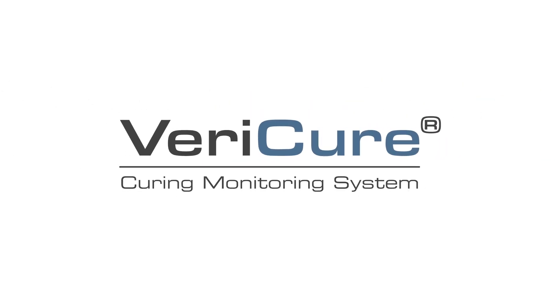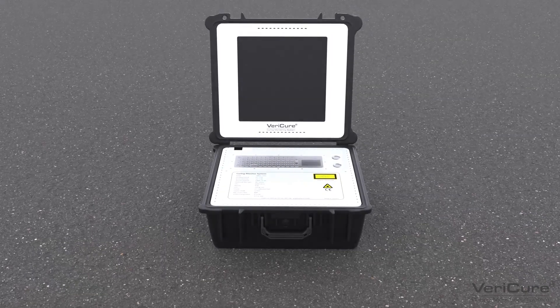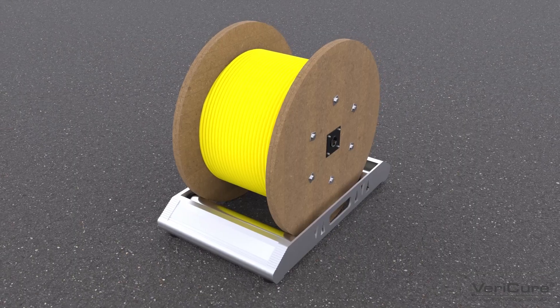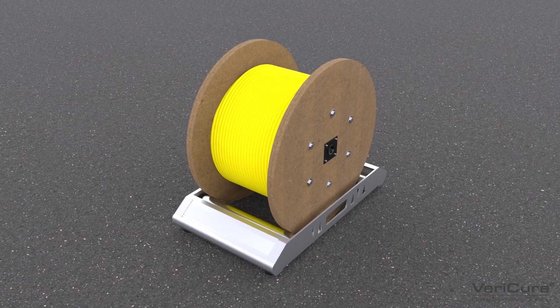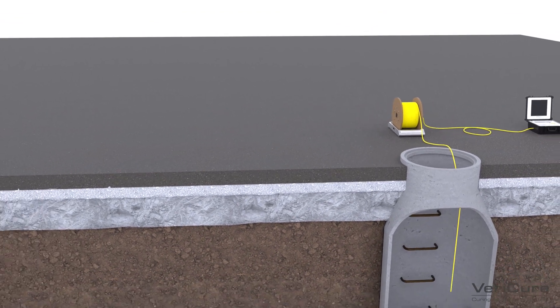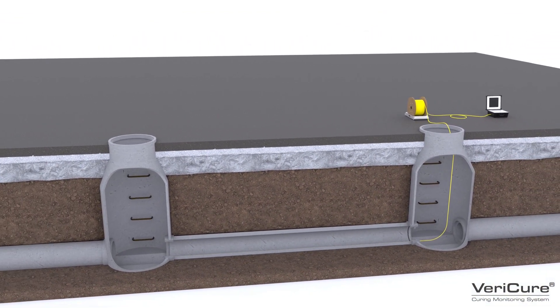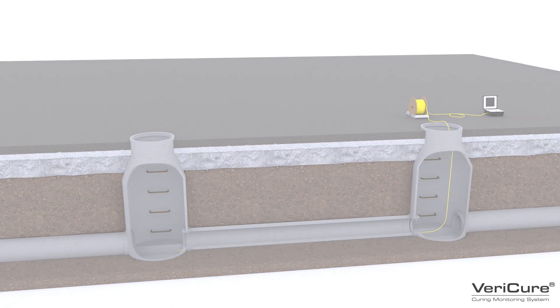Vericure is a breakthrough curing monitoring system, or CMS, which is built around fiber-optic distributed temperature-sensing technology, combined with high-performance software to improve process control and quality certification of a CIPP-lined pipe.